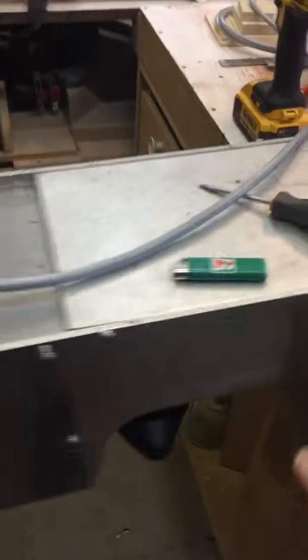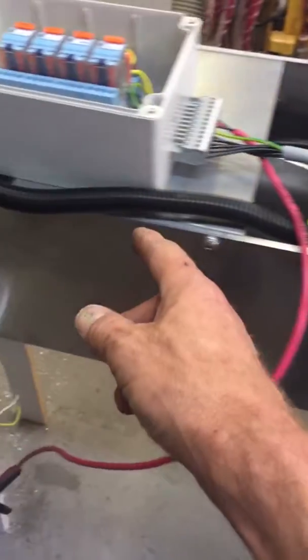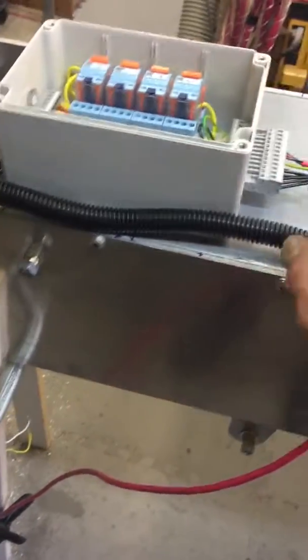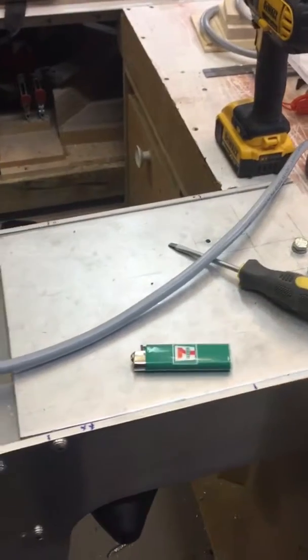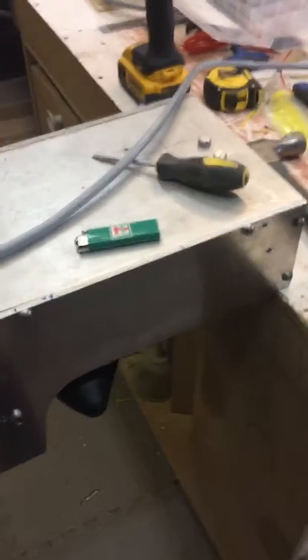I believe it's fully functional. I'm going to put a few more bolts along here just for support. Never really did finish it because those are the two mounting plates that will be bolted to the beams underneath the boat. Thanks for watching.